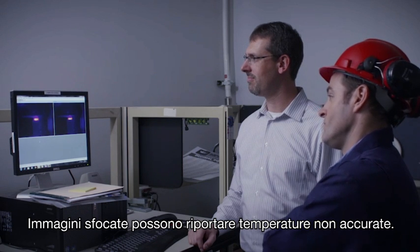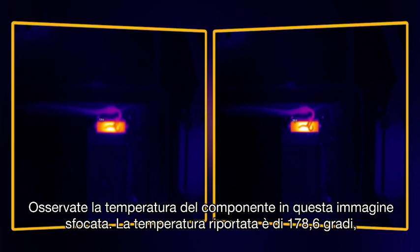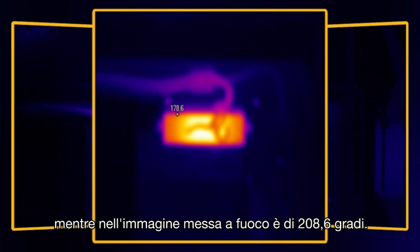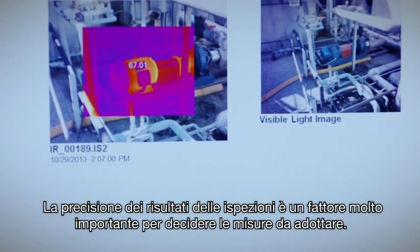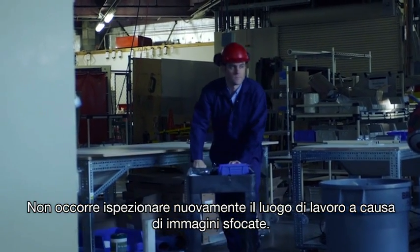Out-of-focus images can give you inaccurate temperatures. Look at the temperature of this component in this out-of-focus image — it shows a high temperature of 178.6 degrees, when in fact, in this in-focus image, it is 208.6 degrees. That's a 30-degree difference due to an out-of-focus image. The accuracy of your inspection results is really important in making next-step decisions. You really don't need the hassle of re-inspecting locations because your images were out of focus.